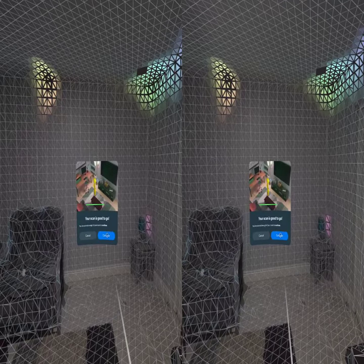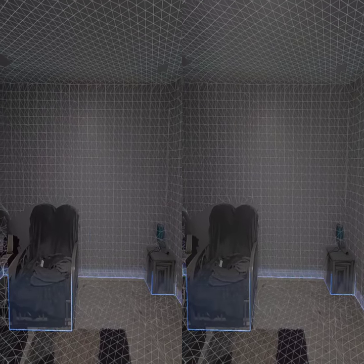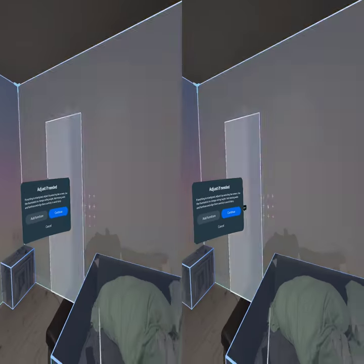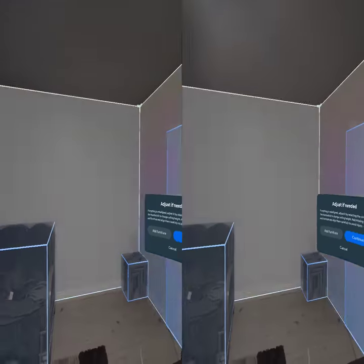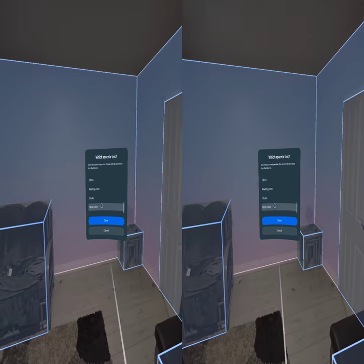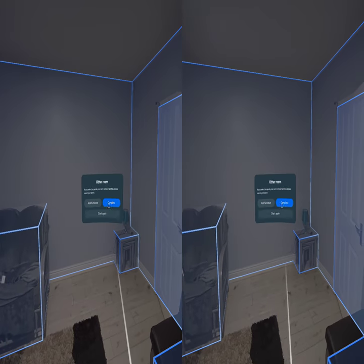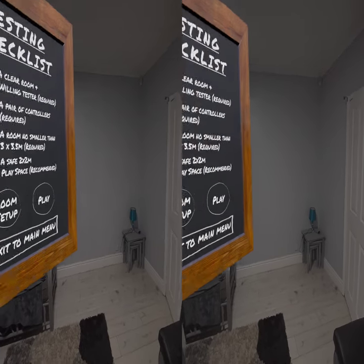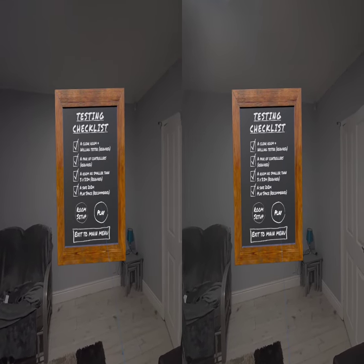And we're going to go pretty slick. I think that looks good. We'll call this other room. And open and save. And now we can play. Save play area.